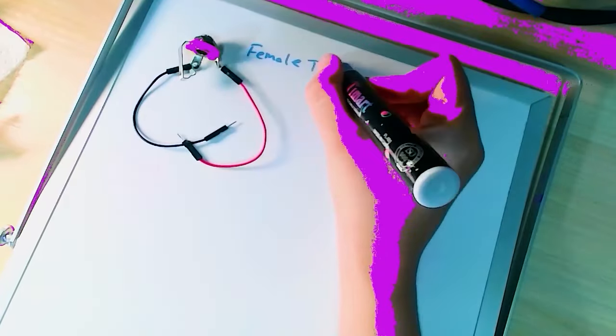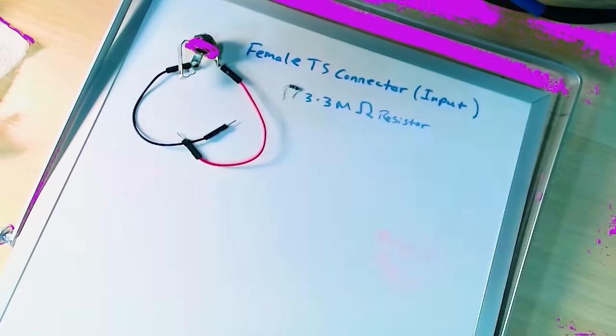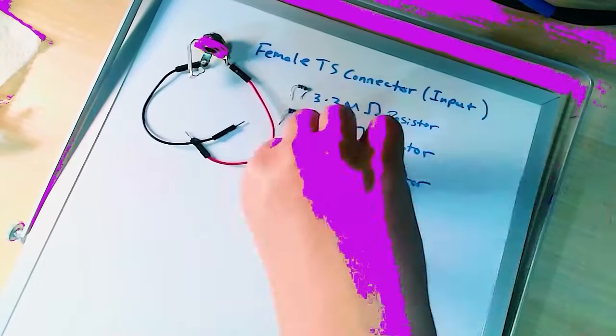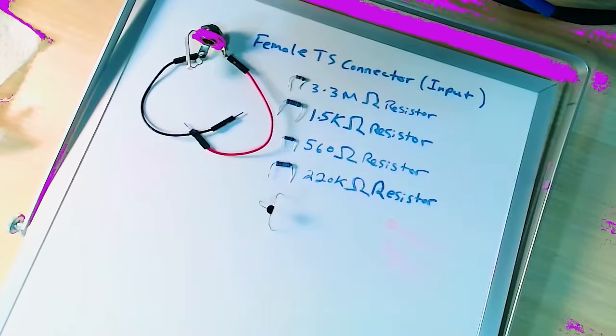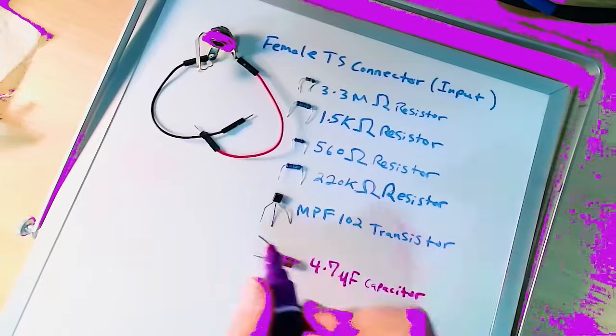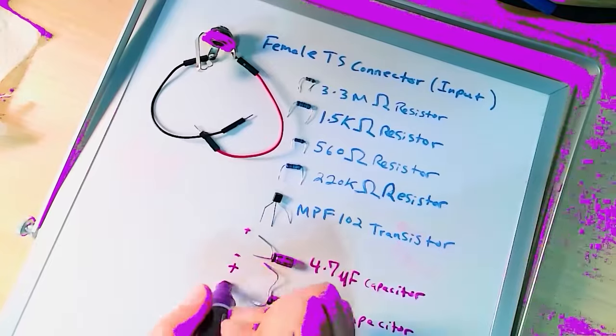I began the build by listing all components and ordering them online. You'll need two female TS connectors (one input, one output), a 3.3 mega ohm resistor, a 1.5 kilo ohm resistor, a 560 ohm resistor, a 220 kilo ohm resistor, an MPF102 transistor, a 4.7 microfarad polarized electrolytic capacitor, a 10 microfarad polarized electrolytic capacitor, a 9 volt battery, and a simple rocker switch. I purchased all resistors and capacitors on Amazon, but had to go to eBay for the MPF102 transistor. Make sure your MPF102 comes with a spec sheet telling you which pins correspond to source, gate, and drain.